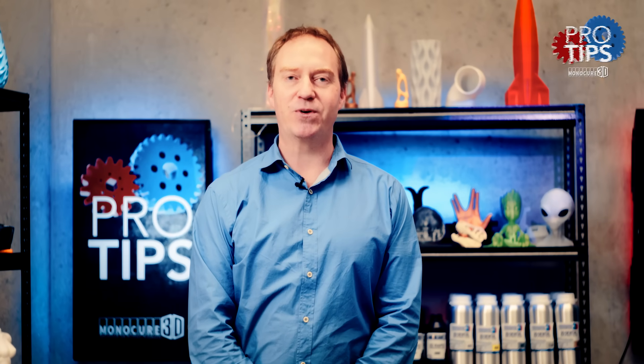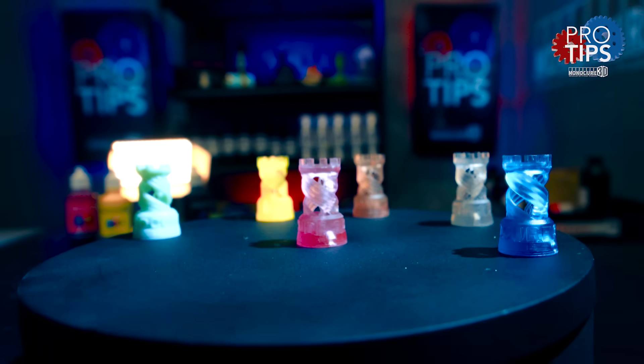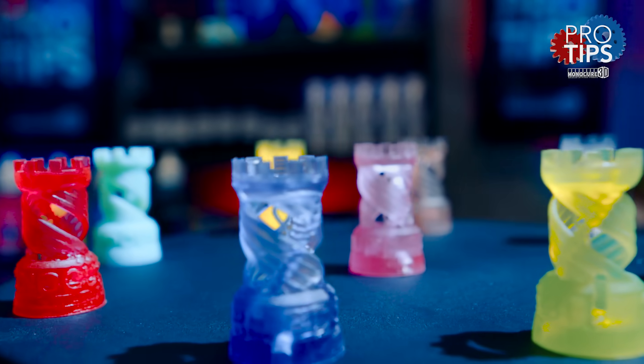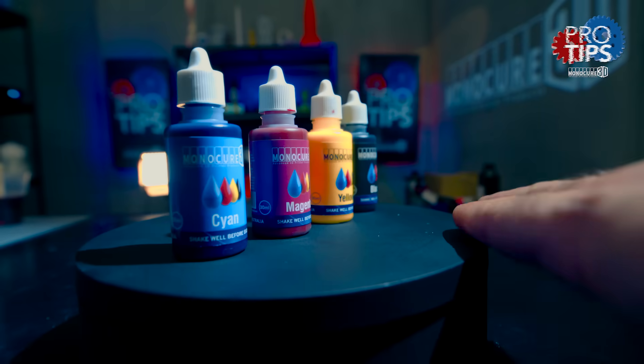Hi guys, it's Charlie from Monocure 3D. On this episode of Pro Tips we'll have an in-depth look at our CMYK pigment set and show you how to make your own range of transparent colors. Let's start now.